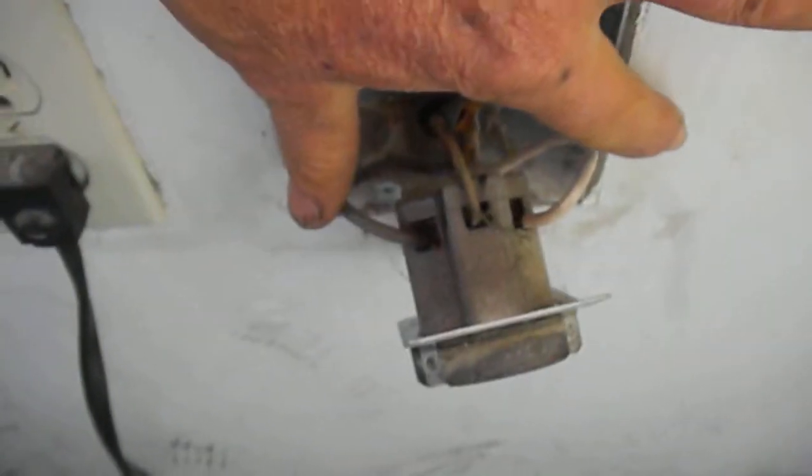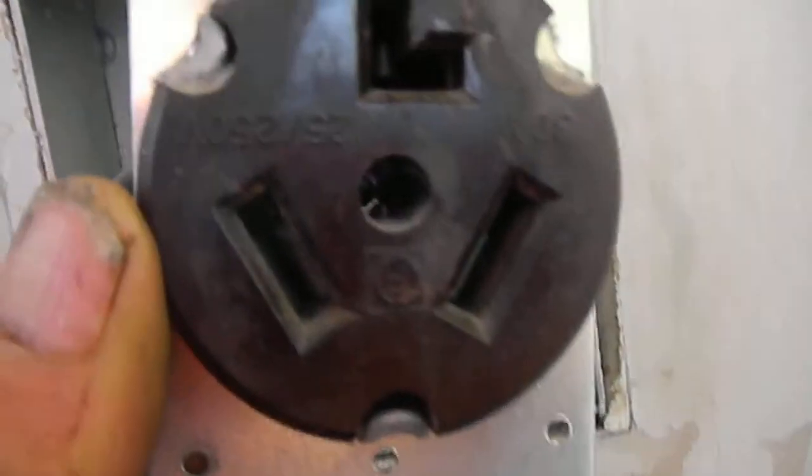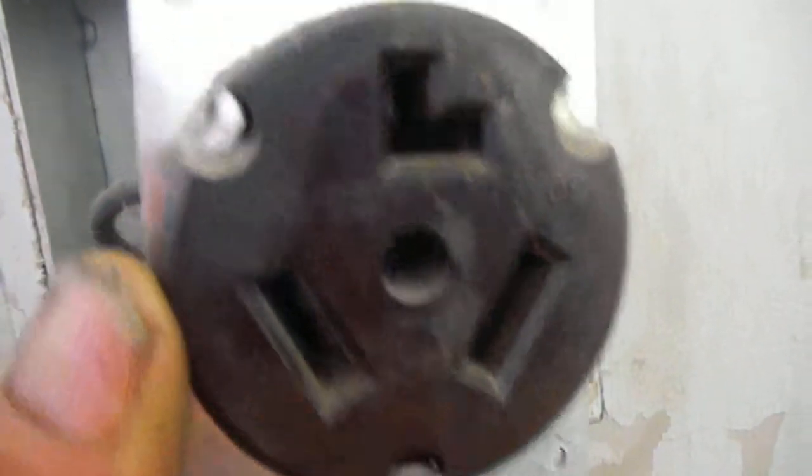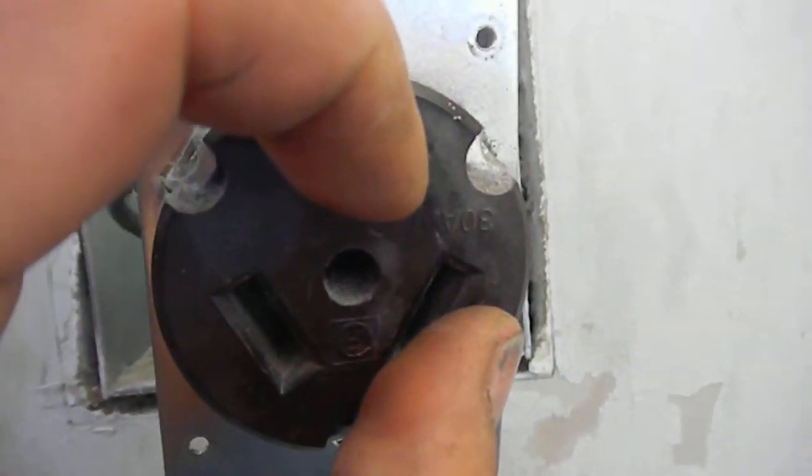You should have 110 on each leg, so you should have 220 across the two bottom ones and then 110 from this leg and this leg. Again, 220 across here — and if you don't, just tighten up your lugs here and that may solve the problem.